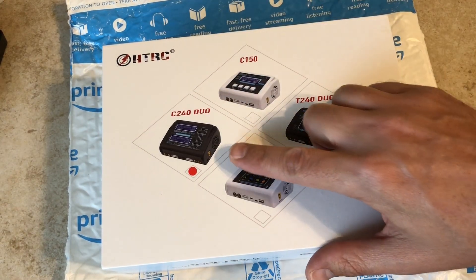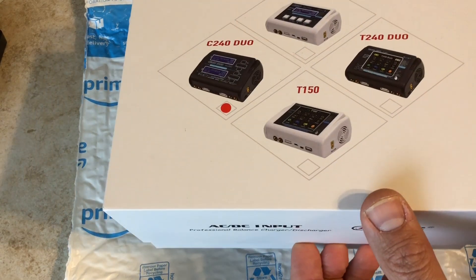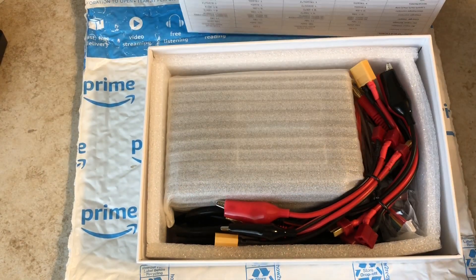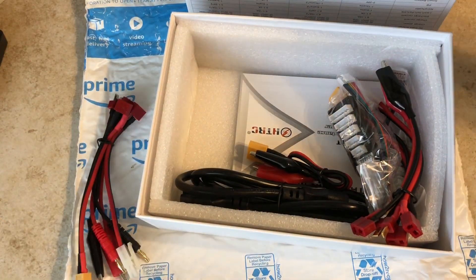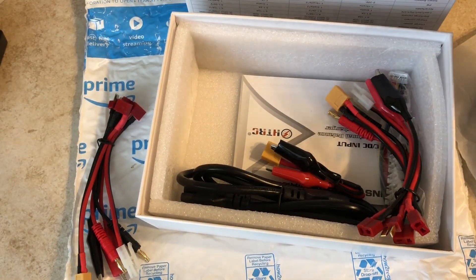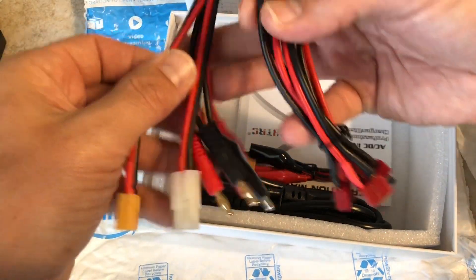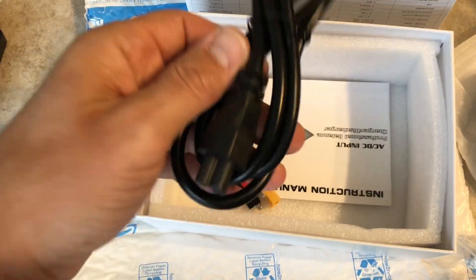Got a review of the HTRC C240 Duo, from Amazon — got it with Prime so two-day shipping. This is how it comes packaged in the box. Your feedback card tells you what to do if you have issues. These are the wires that come with it — laid out nicely on the Amazon site. You get pairs of everything: two balance connectors, two alligator clips, Tamiya style plugs, XT60, your AC plug, and directions.